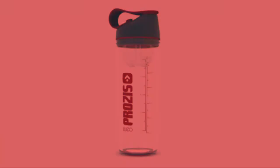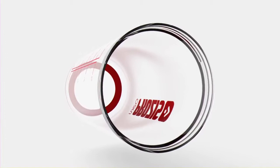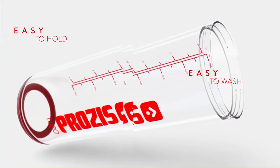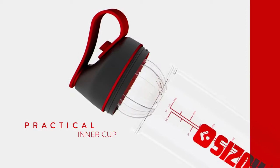Our creatives conceptualized something unique that would perfectly combine function and beauty. The end result? The Prozis Neo Mixer Bottle. The Prozis Neo comes with a flow controller in the spout. The diameter of the cup was carefully crafted to ensure it's easy to hold, and the rounded angles allow for easy cleaning. This mixer bottle is also compatible with most car cup holders, and the strip on the bottom lets you put it down safely. It comes with a supplement container that you can release to prepare your shake.